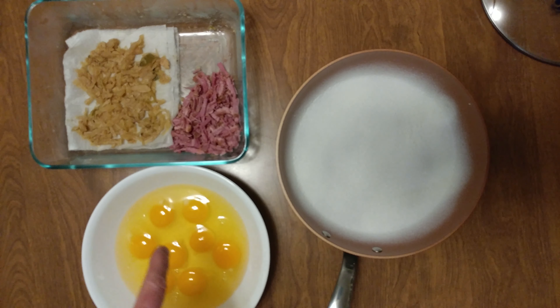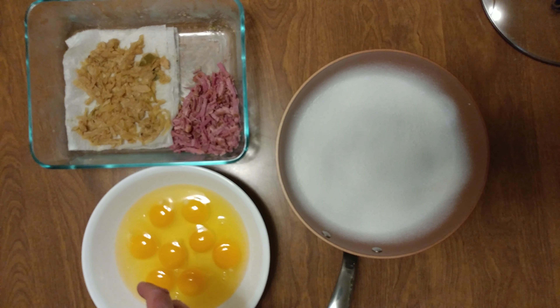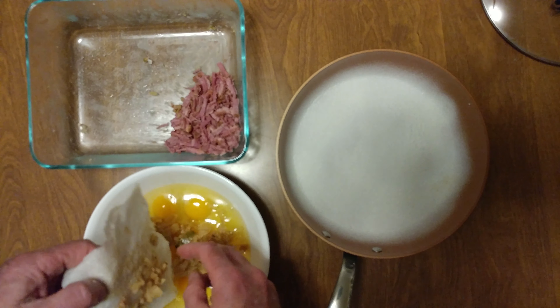All right, I did some corned beef and cabbage. I pressure cooked it in apple juice and mustard. The cabbage was a little wet, so we laid it on a paper towel to let it take away some of that moisture.